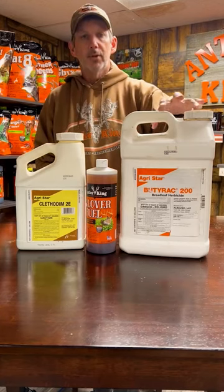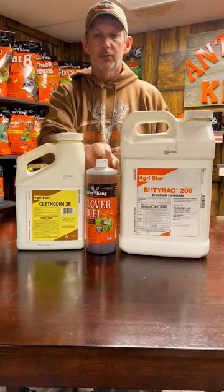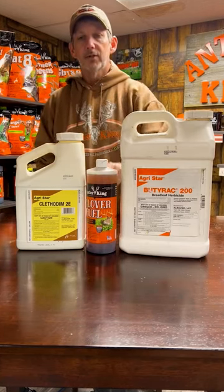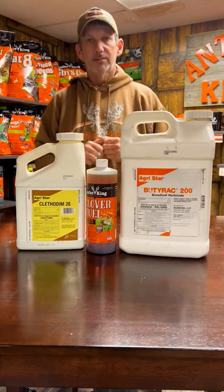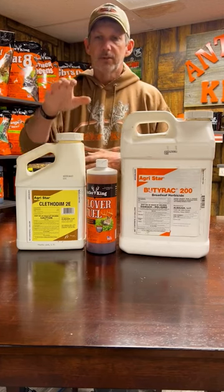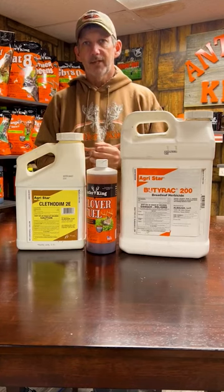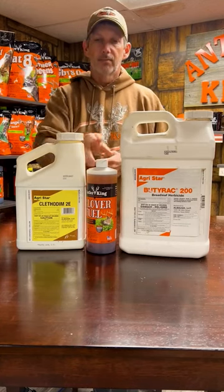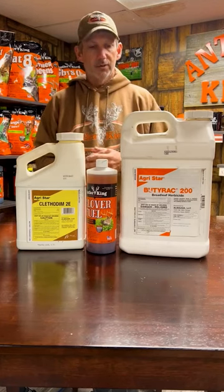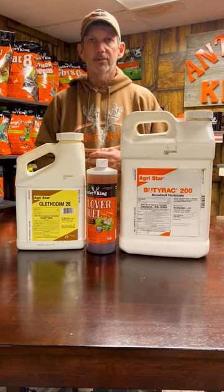The 2,4-DB — the Boot Rack 200 — is going to take care of the broadleaf. And when you're spraying this, the trusty Clover Fuel you always hear me talk about, our liquid fertilizer, you can mix it right into the tank with these and spray it as a one-pass application. So when you're spraying your grasses, mix the clethodim and the Clover Fuel, because even though these are select herbicides, they are going to stun that plant some. Putting that straight potash onto that clover at the same time is going to shorten that stun period and let them clovers just kick right back and start growing like crazy.